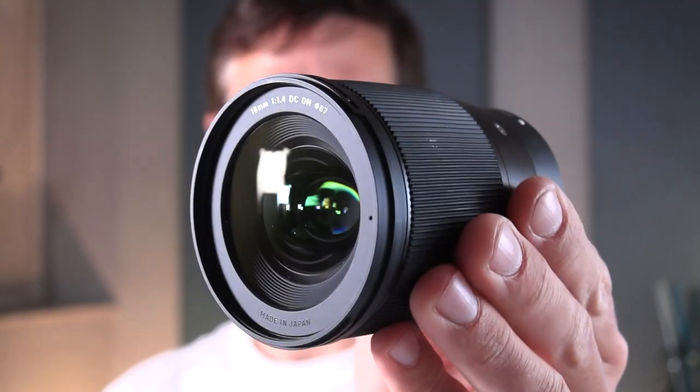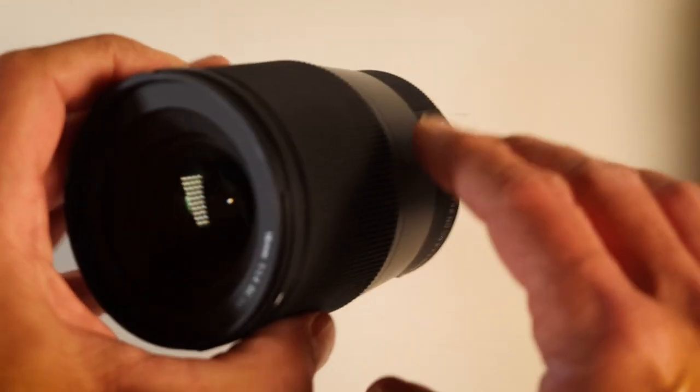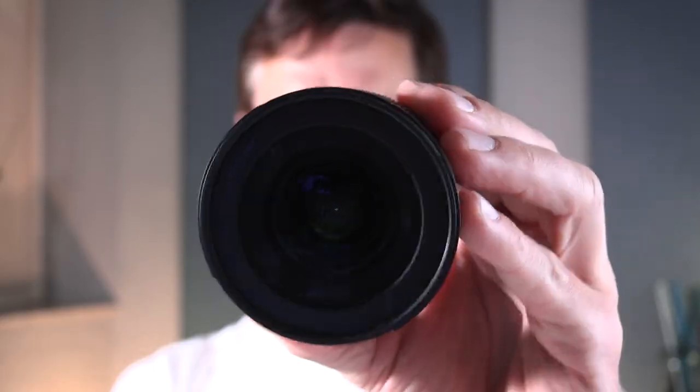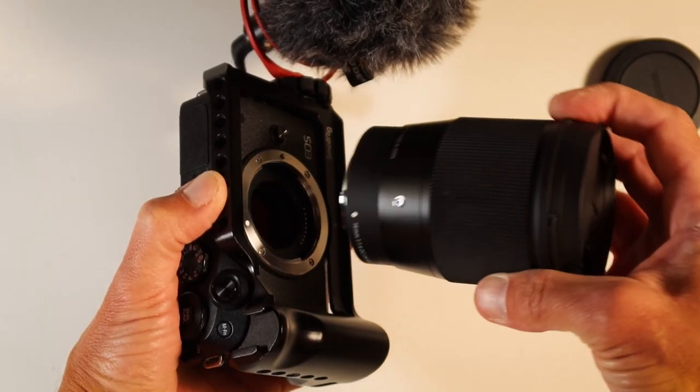The lens is the masterpiece in all this — it's Sigma's 16mm prime lens. A prime lens means there's no zooming; it's fixed at 16 millimeters, which is a perfect wide shot when you're out vlogging and holding the camera out. It has a 1.4 aperture, which gives you that nice bokeh — a super blurry background — making your face super crisp. It has the EF-M mount, fitting right onto the M6 with no adapters needed. I found it on Amazon as a returned like-new item for 365 euro — a great bargain.